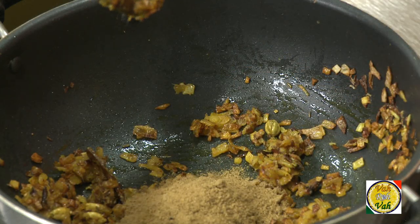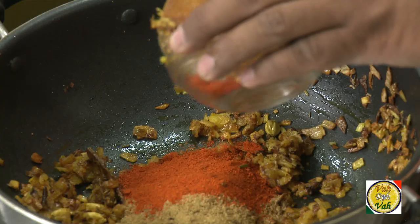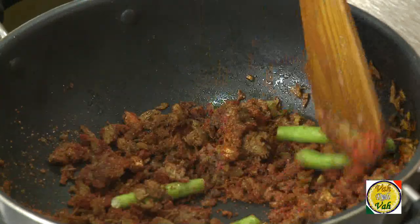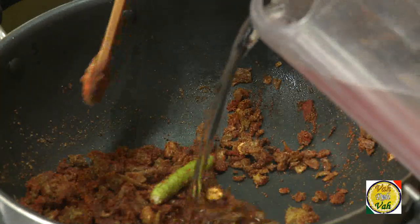To this, add one tablespoon of coriander powder and chili powder — I'm going to use one tablespoon of chili powder, but you can add less if you prefer. You can also add green chilies or curry leaves if you like. But don't cook this dry masala for too long like this, because it's going to turn bitter. Add a little bit of water.